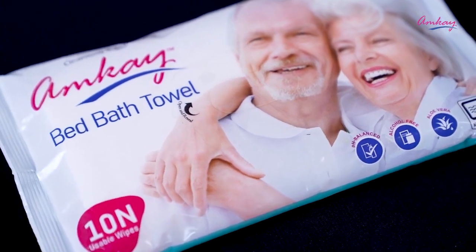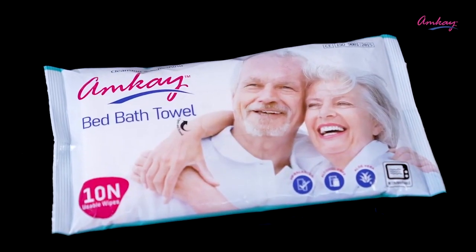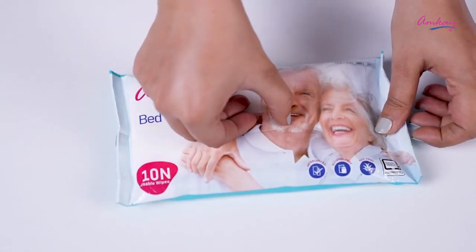It can be used at room temperature, and for best effect, heat the whole pack in a warmer or a microwave for about 15 seconds to 1 minute. Now let's see how to use this product — peel off the front lid.